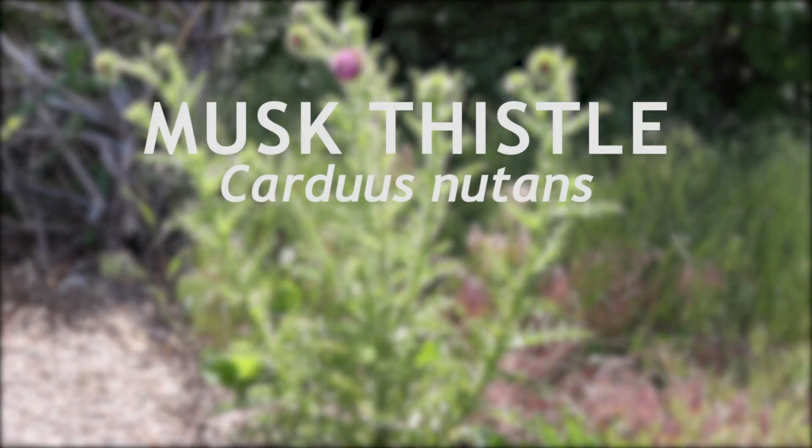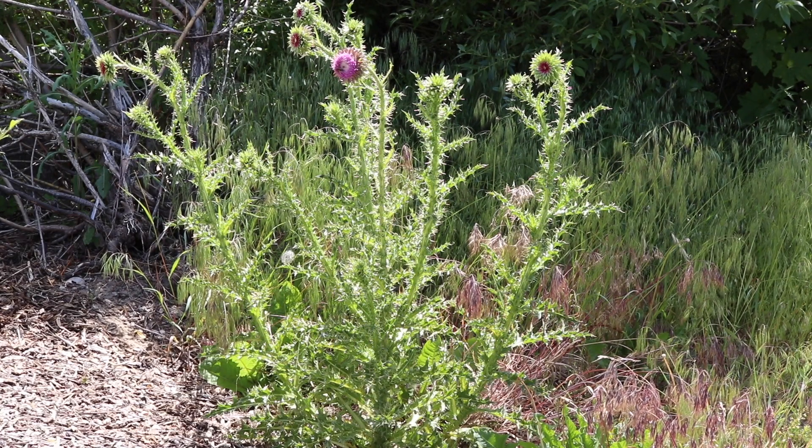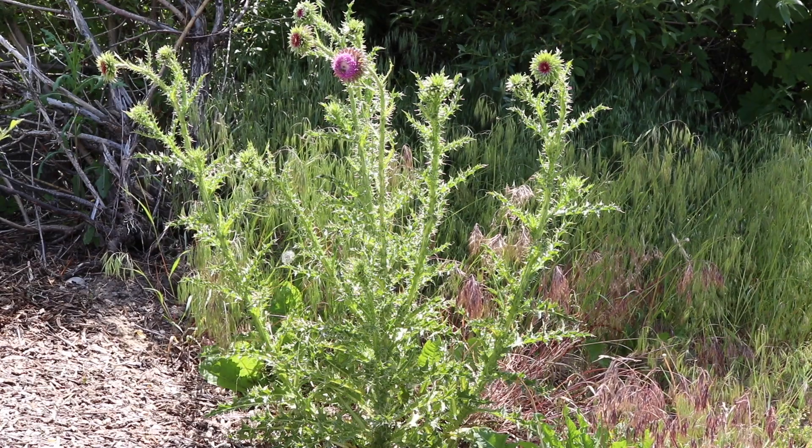Musk thistle, or nodding thistle, is a weed in the sunflower family Asteraceae that was introduced into North America from Europe and Western Asia. It is a biennial plant that blooms in the spring and summer and grows only from seed.